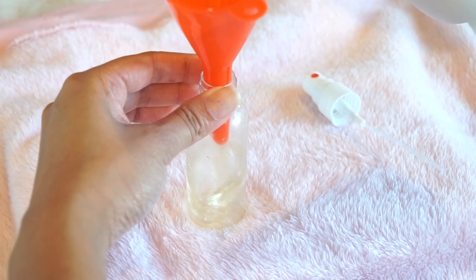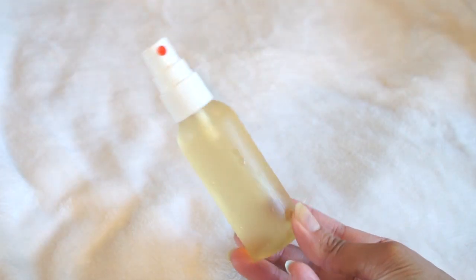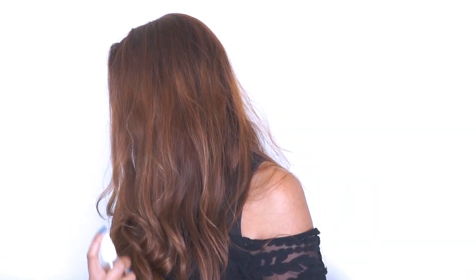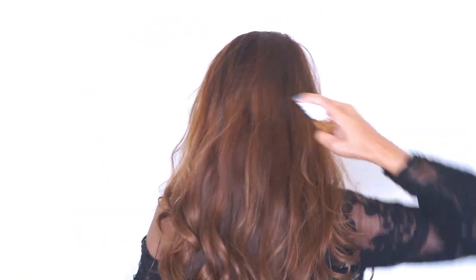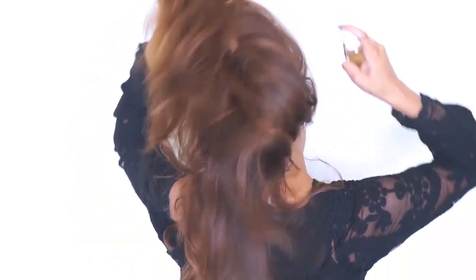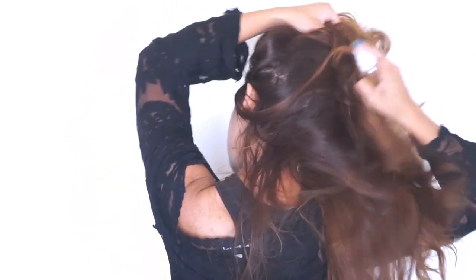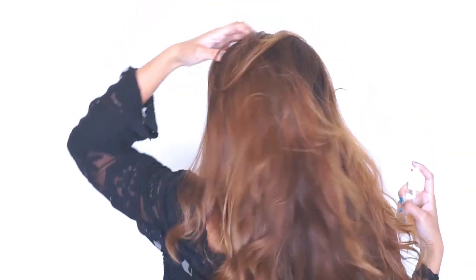I'll take a funnel and an empty spray bottle, fill that up, then pop it into the fridge so that it stays fresh. I'll use it and pop it back into the fridge so I can use it for a few days. Then I just spray that all over my hair and that's it — the more you're in the sun, the more this works. It also makes your hair really soft and silky and shiny, and it doesn't weigh it down.